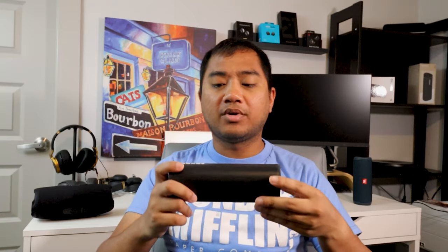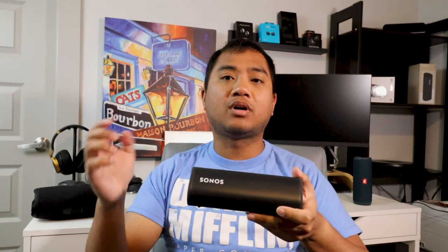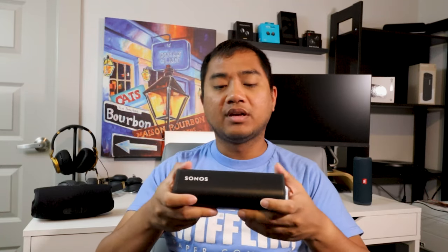The Sonos Roam has multi-room audio via Wi-Fi and integrates with the Sonos ecosystem. It also has Bluetooth pairing and will switch automatically — unlike the Sonos Move where you had to change it manually in the app. The Roam detects a previously connected Wi-Fi network and connects automatically; if no Wi-Fi is found, it's ready for Bluetooth pairing, so there's no fiddling in the app.